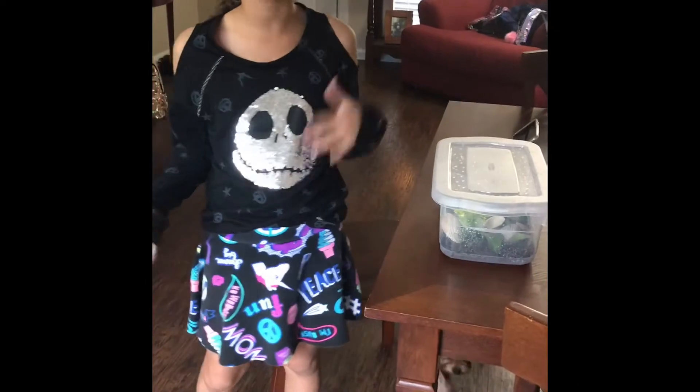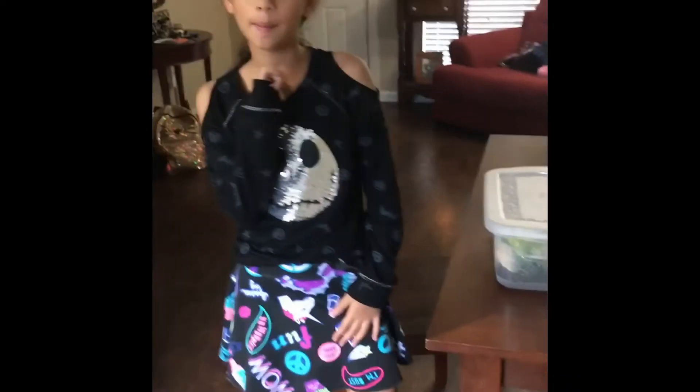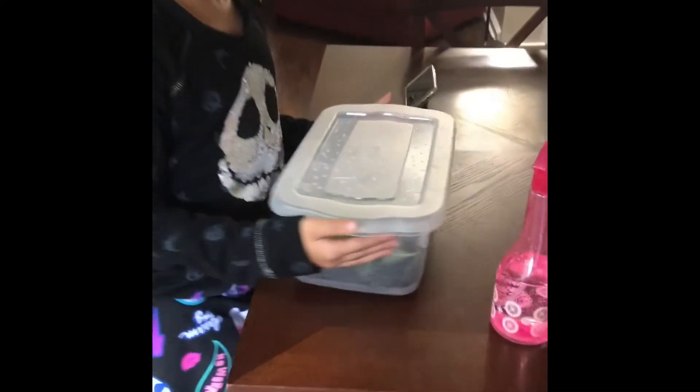Hey guys, it's Miranda Girl and today I got a brand new pet. I actually made his habitat homemade. Here it is.